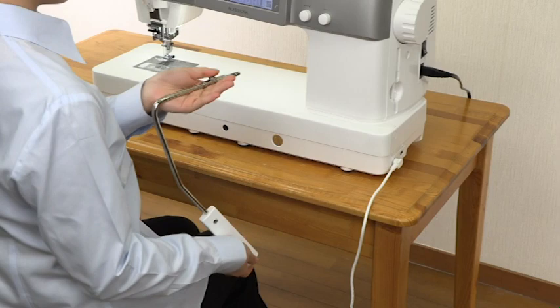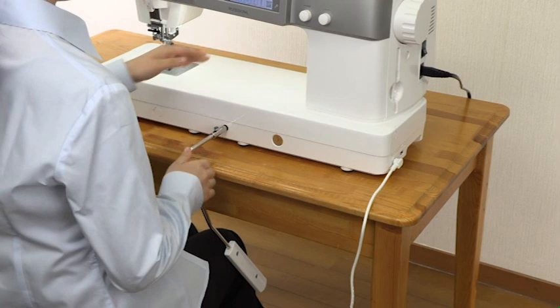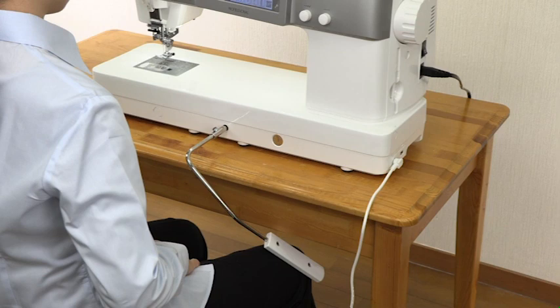The knee lifter is useful when sewing patchwork, quilting, etc., since it allows you to handle the fabric while your knee controls the presser foot. See the instruction manual for more information.